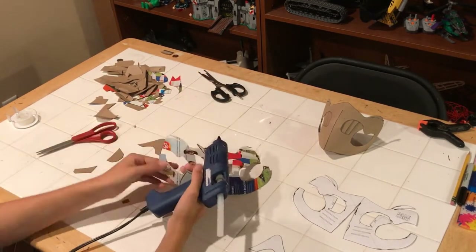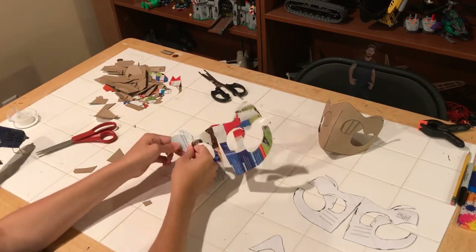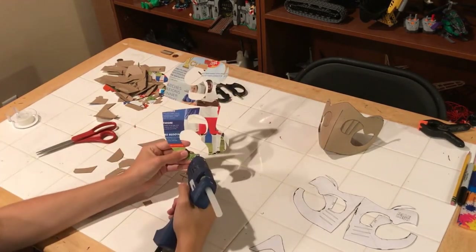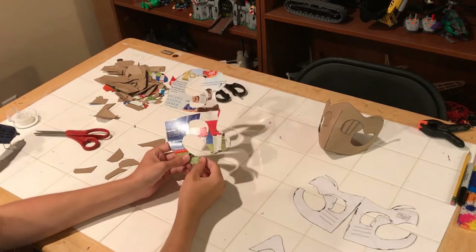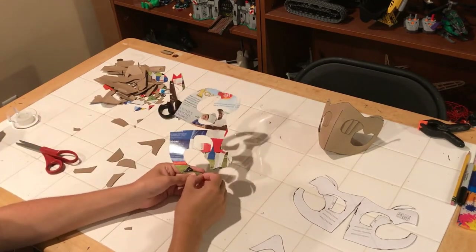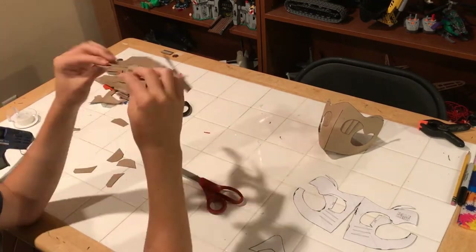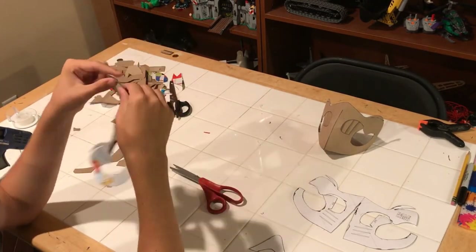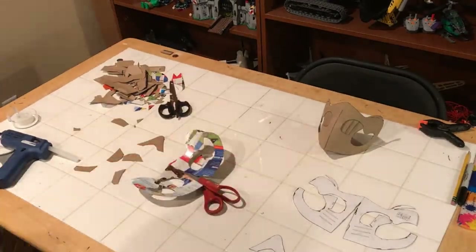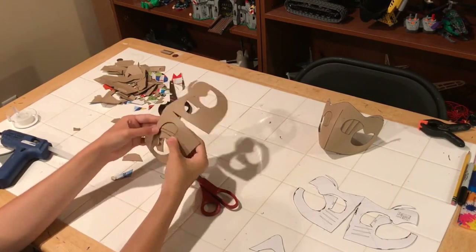Speaking of time consuming, let's start building this bad boy. I started with the edges here, as you can see, and this is just the easiest way to start building this — just do it.